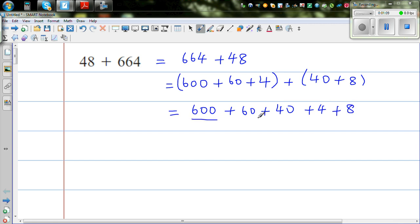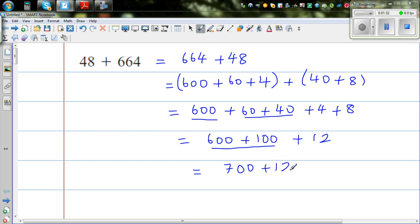So this is 600, plus 60 plus 40, plus 4 plus 8. Grouping the 60 and 40 gives 100, and 4 plus 8 gives 12. So this is 600 plus 100 is 700, plus 12, which is 712. So that is one way of doing it.